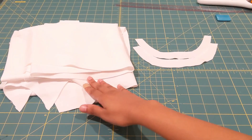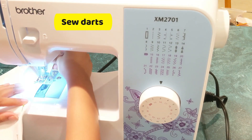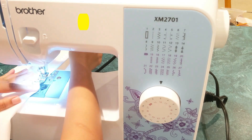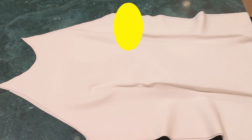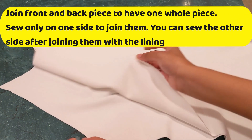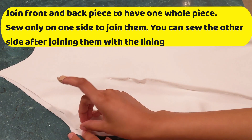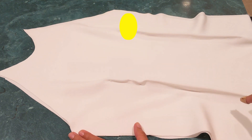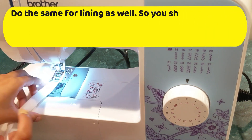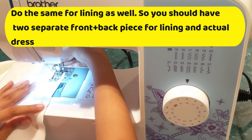Now I have four pieces in a panel — that's because I'm using lining — and two pieces in the collar. I'm going to go ahead and start sewing my darts. Once that's done, place your dress so the wrong side faces up and both right sides are together. Sew along one of the sides so you get one whole piece of your dress, and do the same for the lining.